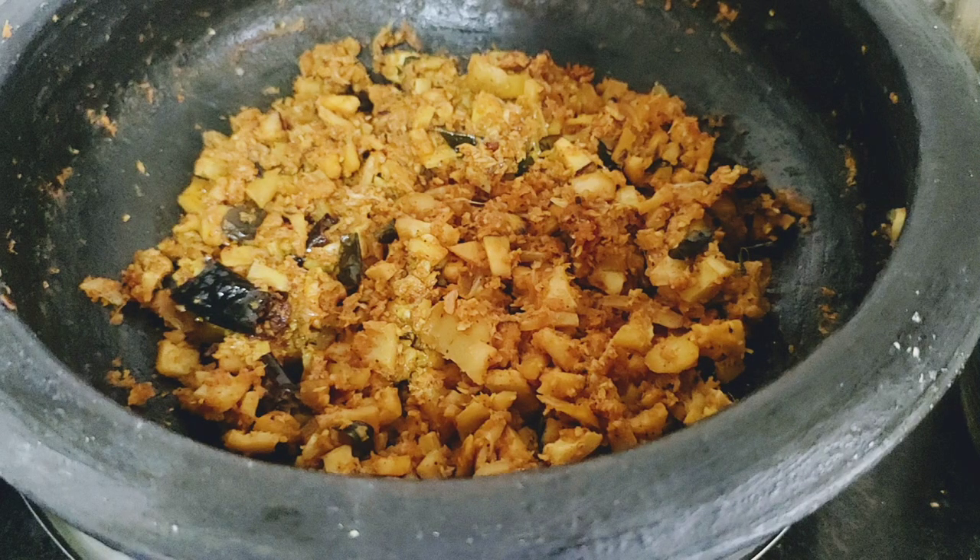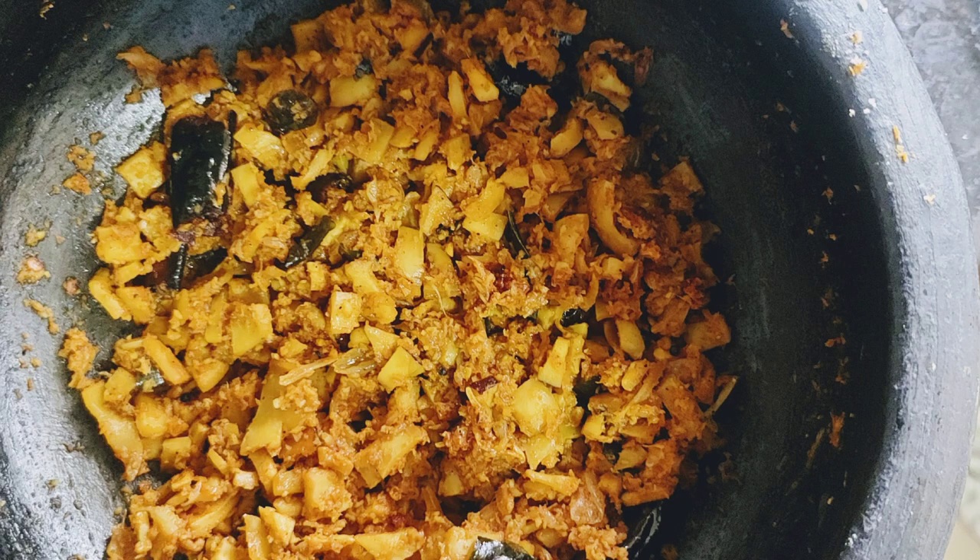Hello! I am ready to taste the taste. I am ready to clean the taste.